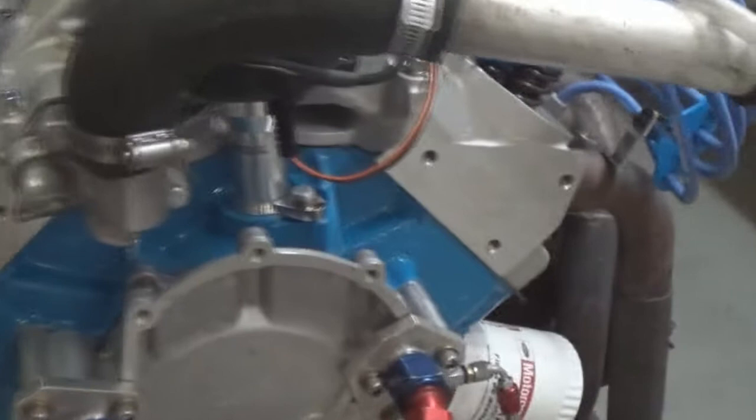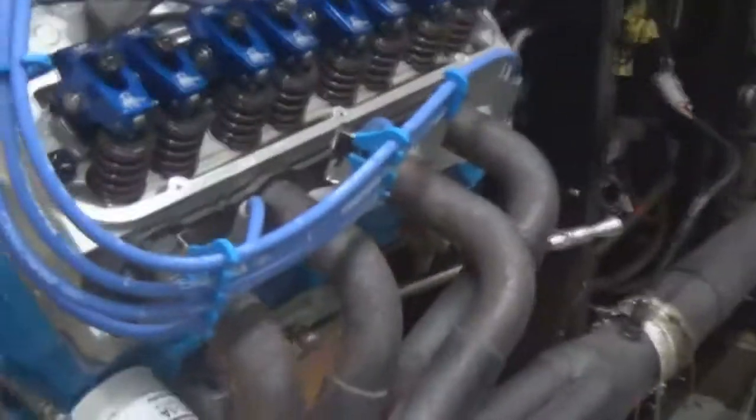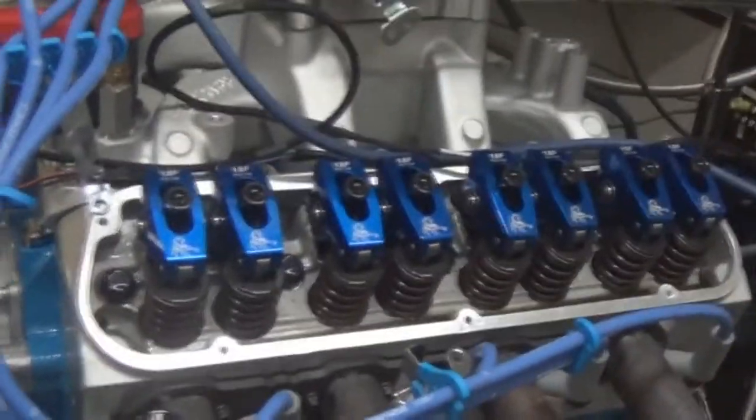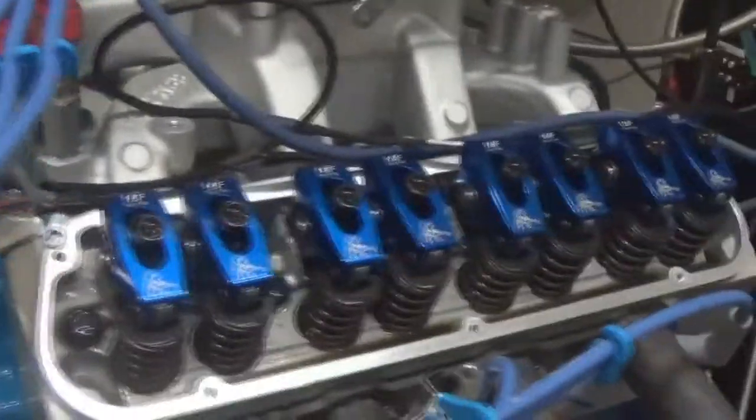We decreased the camshaft from our base 500-type situation, so it idles pretty good, still got a good bit of roll to it. Sounds good, makes a lot of torque down low — really nice combination, so pretty happy with it.